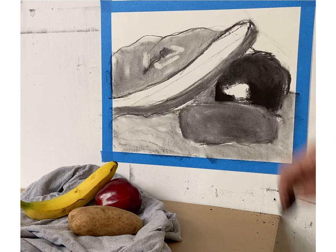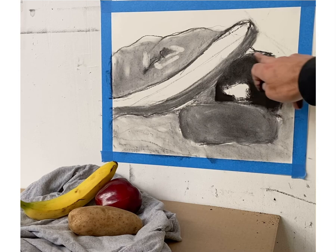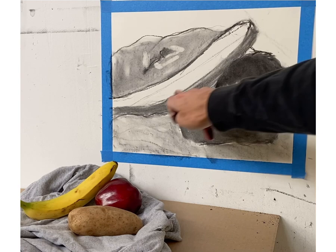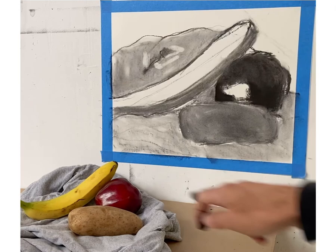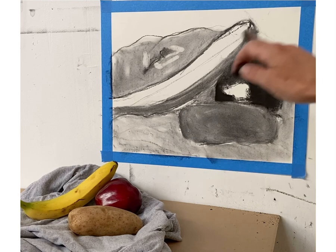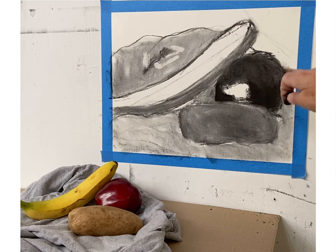Now I have my basic value structure: gray for the cloth, gray for the potato, black pastel mixed with the darkest vine charcoal gray for the apple with the highlight isolated, the darker part of the banana, and the background wall I'll address later. This is exactly where you want to be — working cohesively, making adjustments to everything relative to each other, making a very clear distinction and contrast between the banana, apple, and potato.